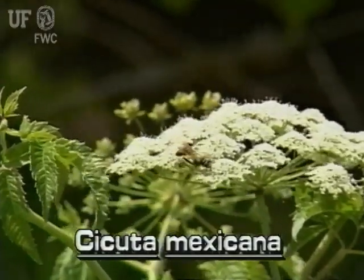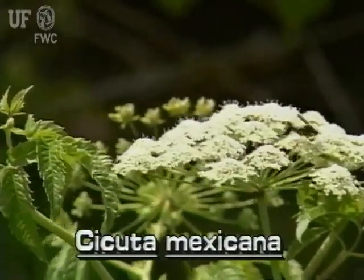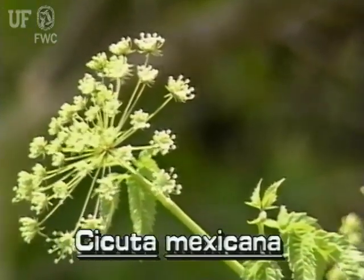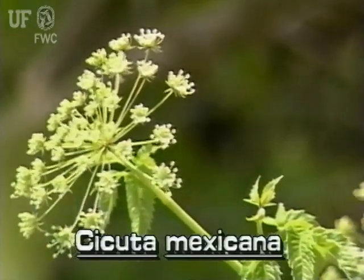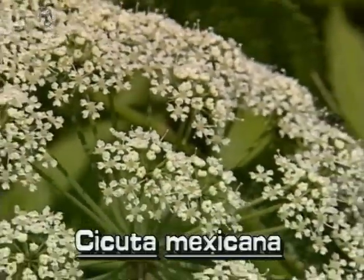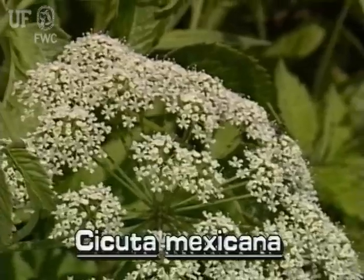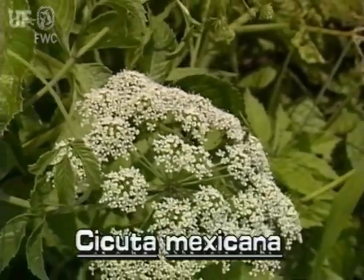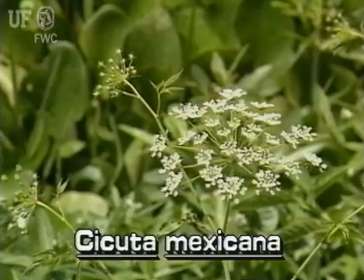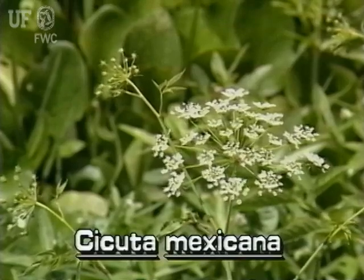Water hemlock grows large dome-shaped umbels of flowers. An umbel is made of many small flowers which are all attached more or less at the same point. The flowers are tiny, white, and have five petals. The flower umbels are on long stalks that grow from leaf axils at the tips of the stems.